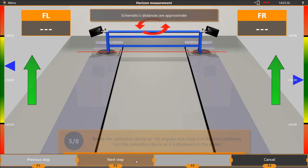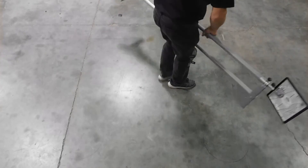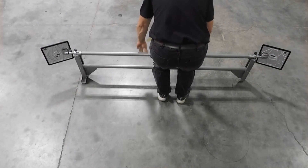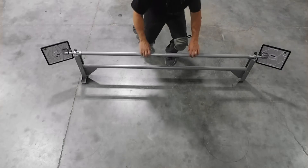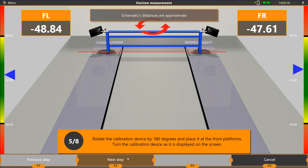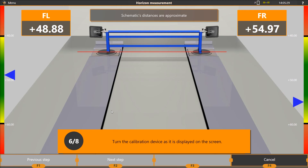When the calibration reaches step 5, move the calibration fixture forward to the starting position and reverse the calibration fixture 180 degrees. The T4L target should now be on the right and the T4R target should now be on the left. Do not adjust or switch target positions on the bar. Rotate the calibration bar until the targets read negative 50 degrees and press F2 to continue. When the calibration reaches step 6, rotate the calibration bar until the targets read positive 50 degrees and press F2 to continue.